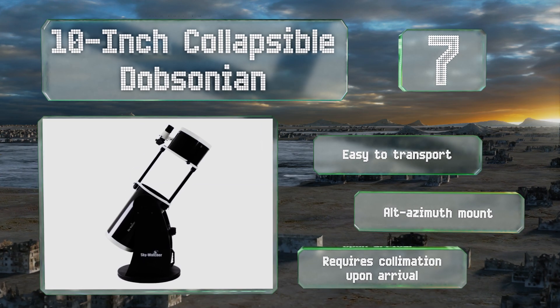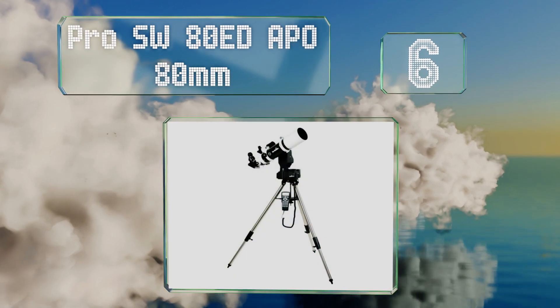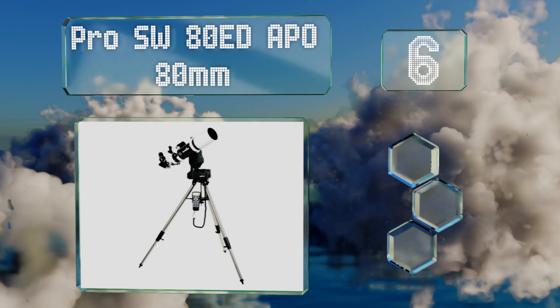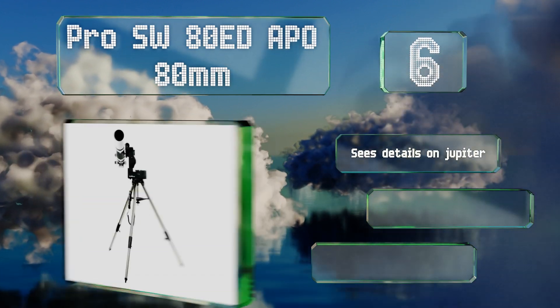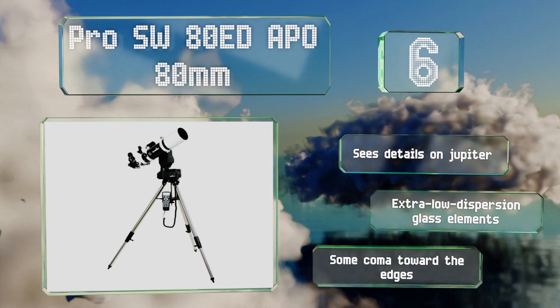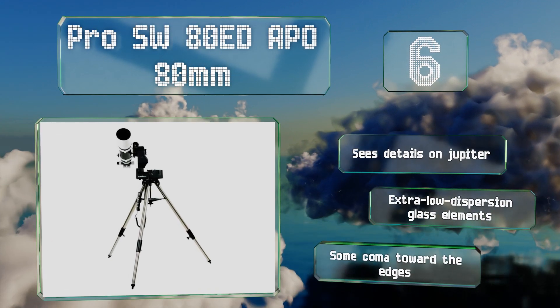Coming in at number six, the rack-and-pinion focusing on the Pro SW 80 ED APO 80mm is backlash-free, meaning that as you move towards sharpness the image in your view won't rebound from tension in the system when you let go of its controls. Its lenses are coated to maximize the throughput of light. This one can see details on Jupiter and is equipped with extra-low dispersion glass elements, though there is some coma toward the edges.